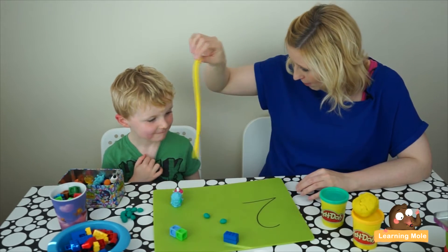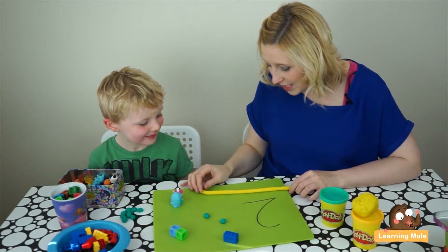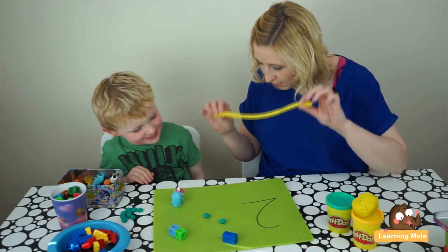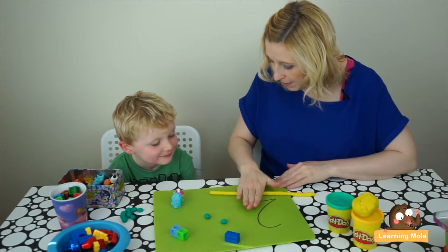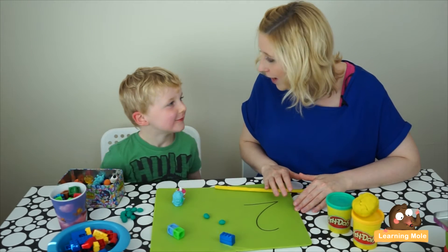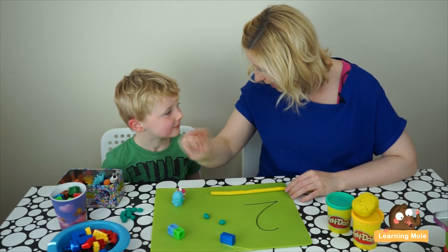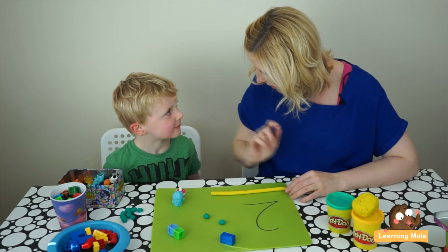Here comes the hard bit — I've got a big snake for you. Do you think you can use this big snake to make a number two? I've drawn the number two for you to follow. Do you think you can use your play-doh snake to make a two? Remember, what does a two look like? It's like a little duck, isn't it — it goes round, down at an angle, and a tail.